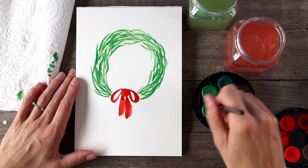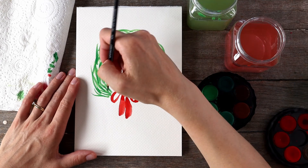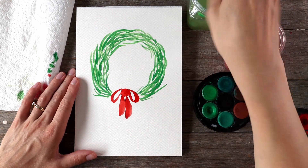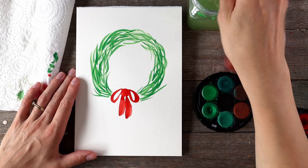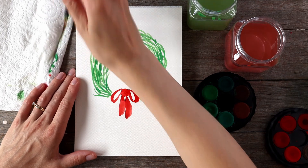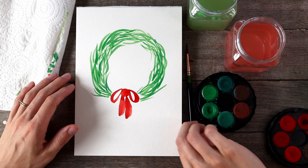And there we go — we have a beautiful, very whimsical yet simple Christmas wreath. I hope you enjoyed this! Please subscribe to my channel Ruby Tuesday Art, and if you enjoyed this video share it with your friends and maybe leave a comment below letting me know what you think.